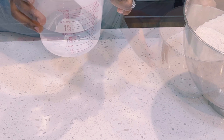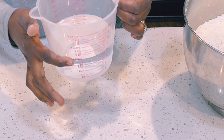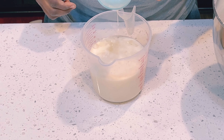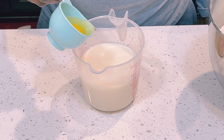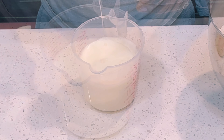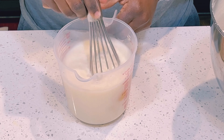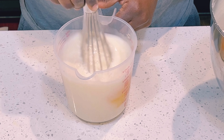Now let's mix our wet ingredients. In a cup here I have two cups of water. I'll then add half a cup of evaporated milk, one egg, one teaspoon of vanilla extract, and then we'll give it a mix. That is it for our wet ingredients.